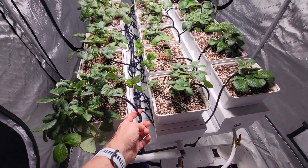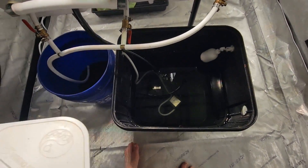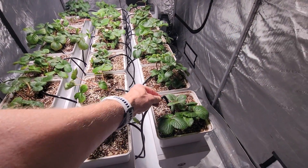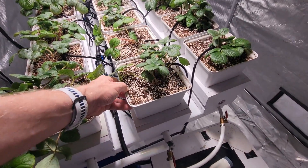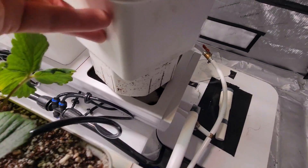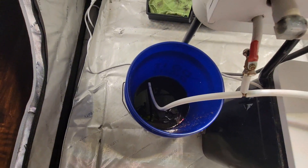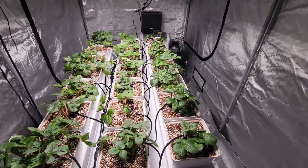I'm running a half-inch line down the center, coming out of this bucket here, which has a 550 gallon-per-hour pump in it. That's feeding the quarter-inch lines that go to each system, which go to these drip stakes. I'm running them for one minute every three hours. You can see how it just drips into the bottom of the container here, then runs back through the quarter-inch white hose and into my blue bucket, which I can use for houseplants or possibly put back into the other bucket after filtering the coco coir out of it.